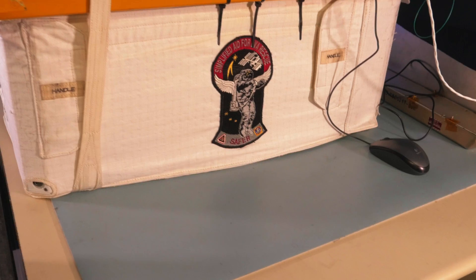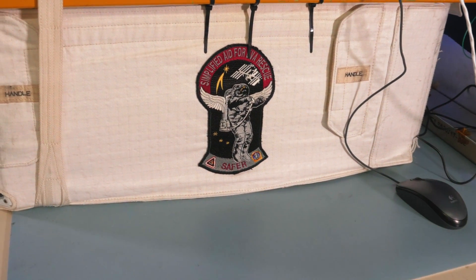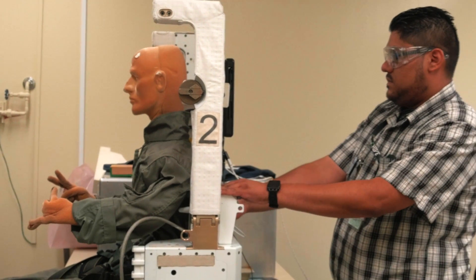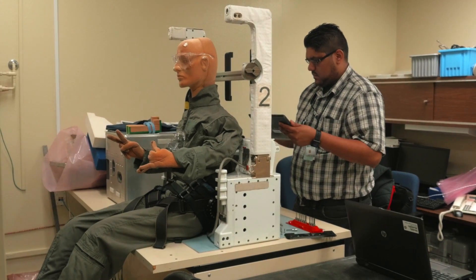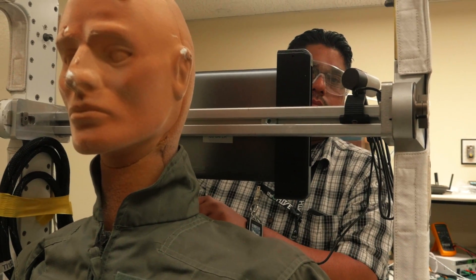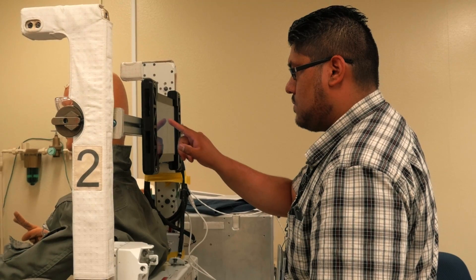SAFER is basically a jetpack that astronauts use. SAFER stands for Simplified Aid for EVA Rescue. The crew onboard a space station will wear this every time they go outside to do EVA walks and maintenance. This is their safety feature that allows them to deploy and help themselves get back into the space station safely.